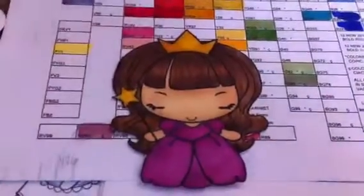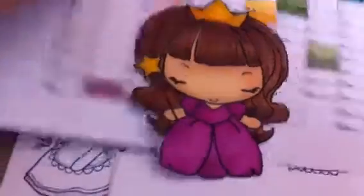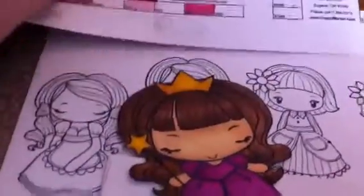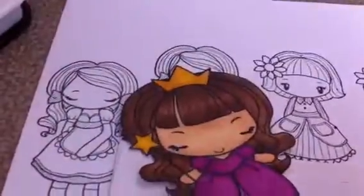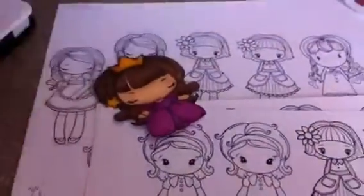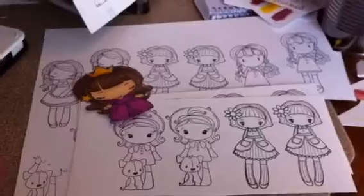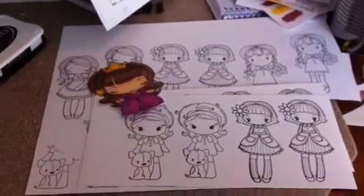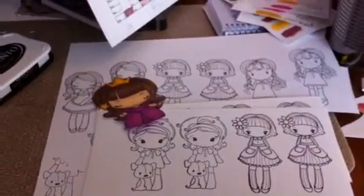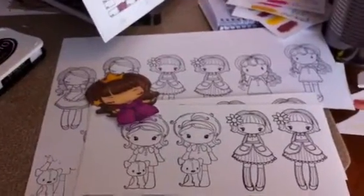With all my coloring experimentation, I didn't really have a chance to make any cards or anything with these images, but hopefully I can show you that next week and have more of these girls colored by then. Thanks for stopping by today, and we will see you next time. Hopefully you enjoy your process of crafting, whatever crafting you may be doing — have a great day!